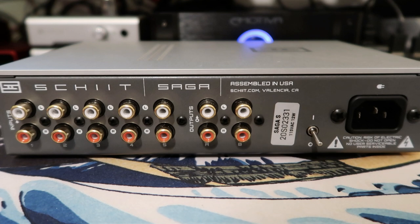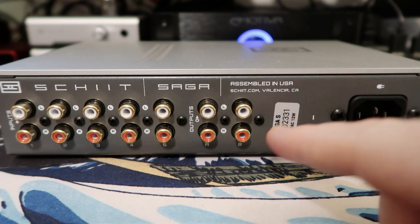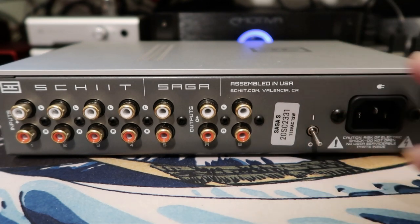On the back panel, we don't get any balanced inputs or outputs, but that's okay — I wouldn't expect them at this price point and there's limited real estate back here anyway. We do get all five unbalanced inputs and two unbalanced outputs, which is handy if you're running a subwoofer. The power switch is on the back panel — it's a really nice toggle switch, but it is on the back. On a device this size it doesn't bother me too much, though on the Vidar it is a bit of a pain. I believe the Vidar 2 moved it to the front panel, and maybe Schiit will do the same with the Saga at some point.